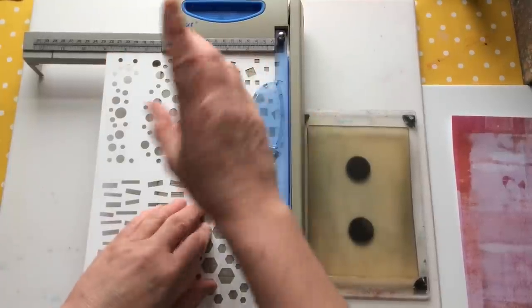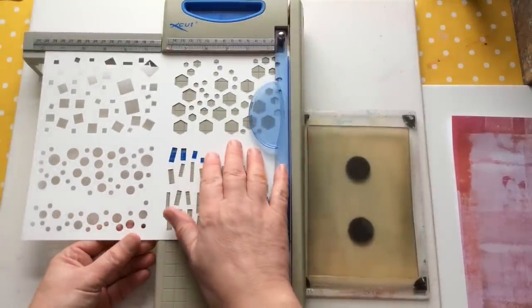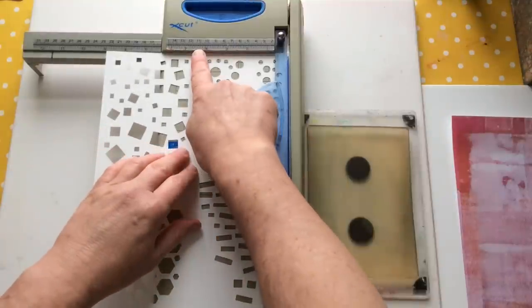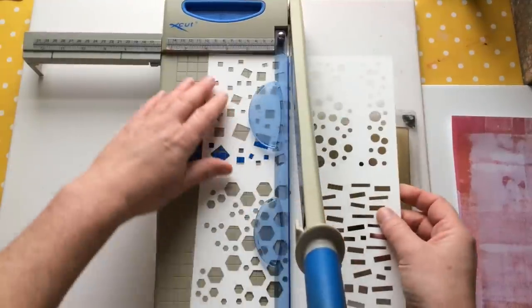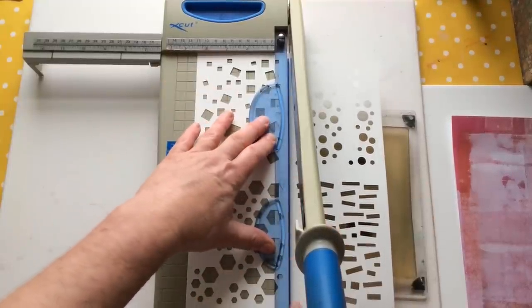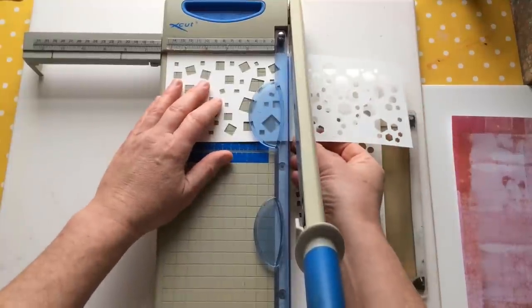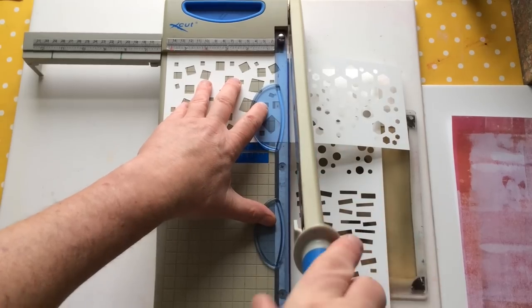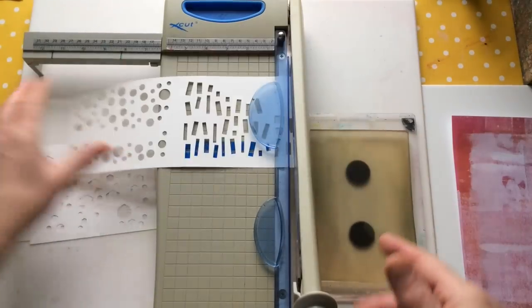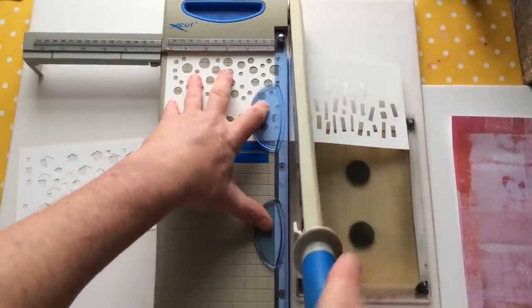I know this is nine inches, so my central mark would be four and a half. This is 12 inches, so my central mark will be six. Always double-check before you cut. I'm going to do a visual check just to make sure I'm not too close at the edges, because once you've cut, you've cut. You have the option to order it already cut in the first place.